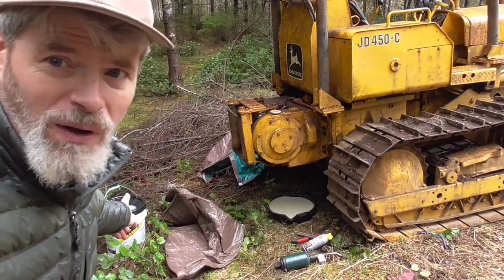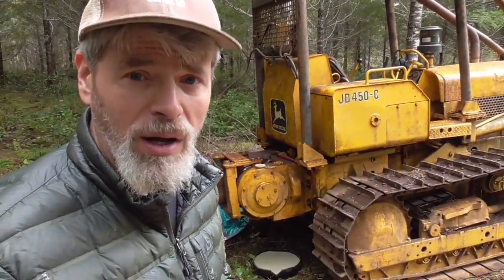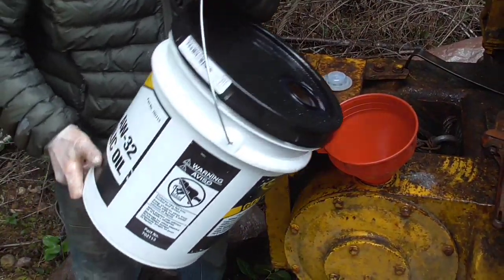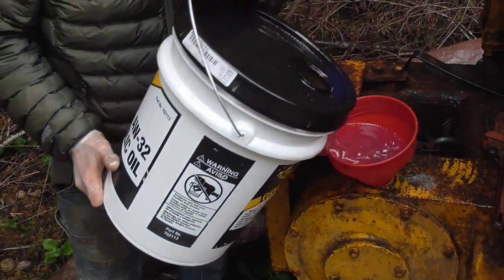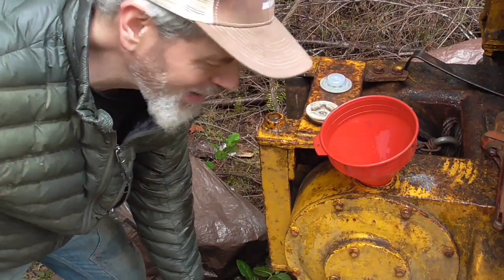I don't know if I have enough hydraulic oil. I've already used about a gallon for the transmission — it was low. I was having tranny problems. Look at the color difference — not even close. Actually, I should fill this up, run it, and drain it again, you know.